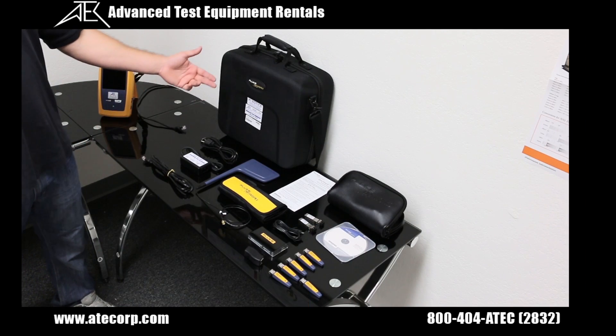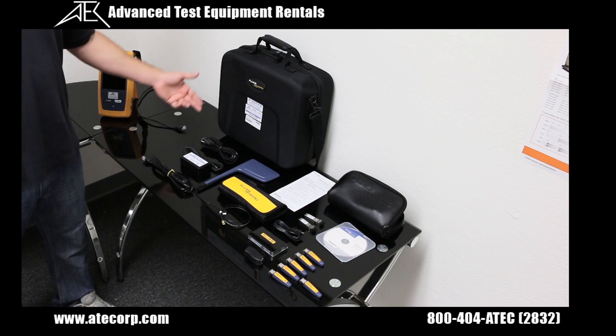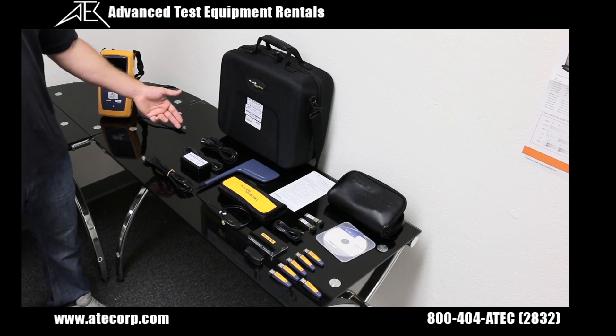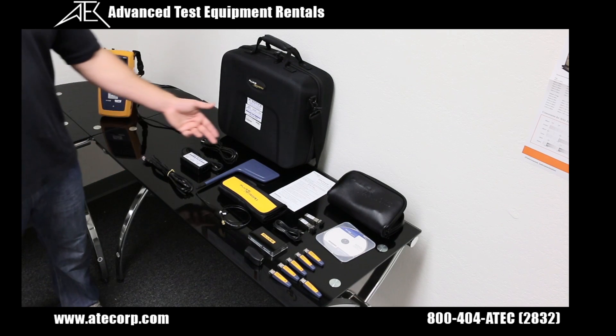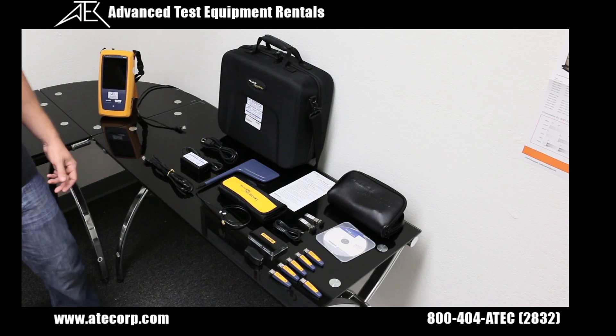The Fluke OneTouch will be received in the large carrying case here. It comes with a power cord, your power adapter, your RJ45 patch cord, and your external directional Wi-Fi antenna used for locating other wireless sources in the building.